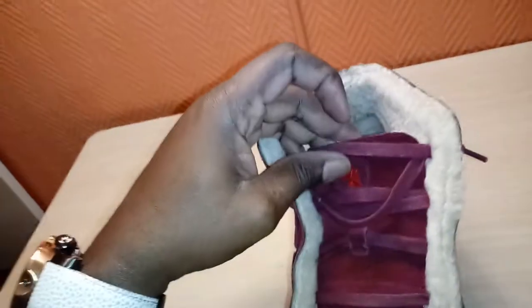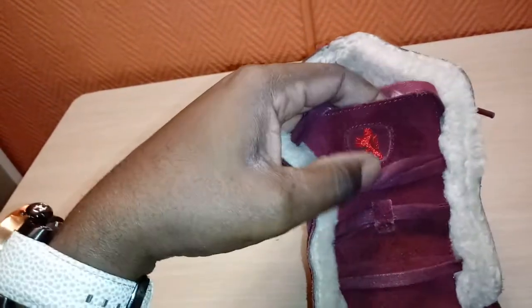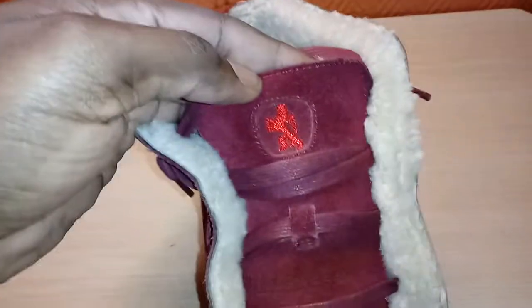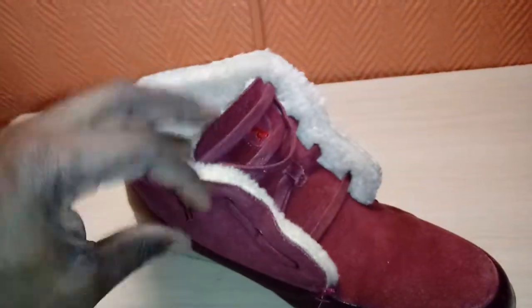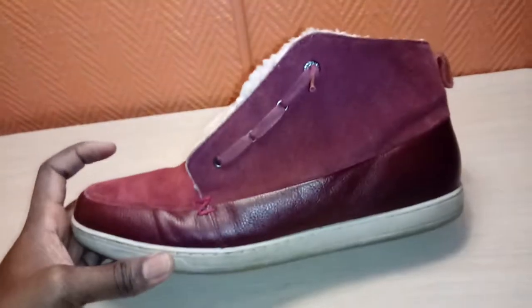One thing about this shoe — anytime I went to a barbershop, I remember Baltimore, they were tripping when I went in. They had to know what the heck this shoe was, where did I get it, and who the heck is Bugatti. So that was my memory for this shoe: barbershops. If I show up in a barbershop with this shoe, it's going to be a conversation piece.